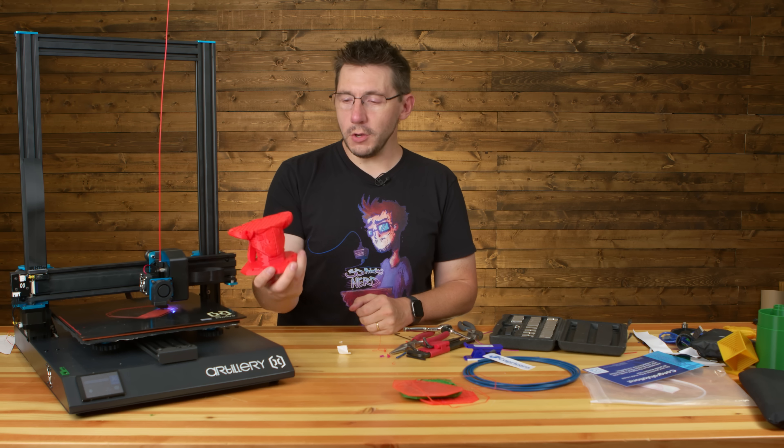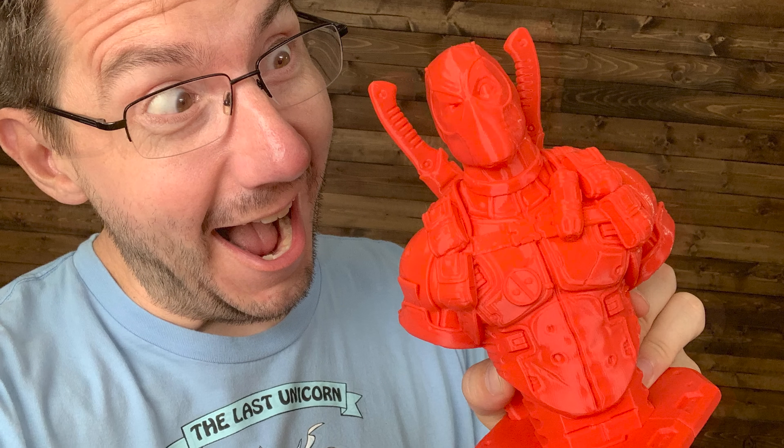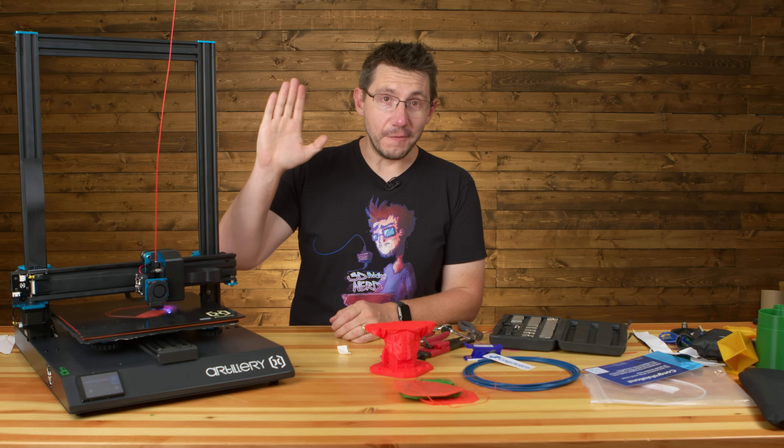I hope this was valuable and I hope it inspired you to look a little closer at things that may just need a little bit of TLC before they work great. By the time this video goes to air, this Deadpool should be a larger one. Don't forget to hug each other more. I love you all. High five.